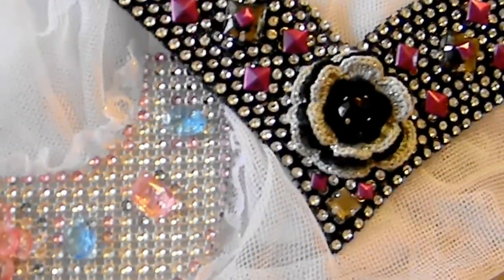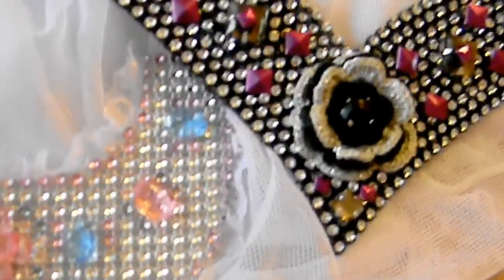Hers is just white on the back. So those are my two trials at bib necklaces. Let me know what you think, and thanks for watching. Bye.